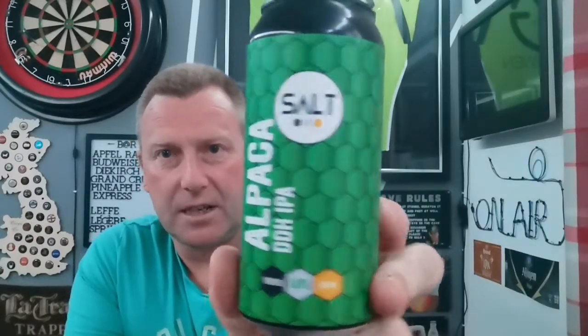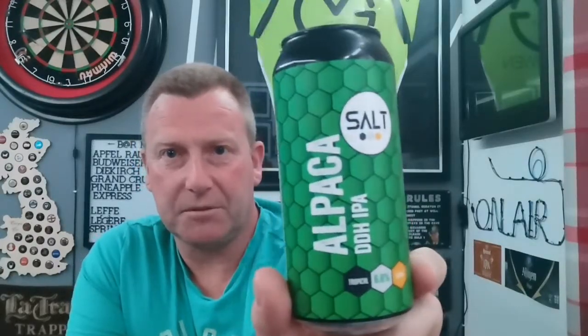I've heard some good things about it. It's been a while since this came out. There's the old Salt artwork — that's their typical artwork. Do like it, always catches the eye, simple and effective, and yeah, makes you want to pick it up really.